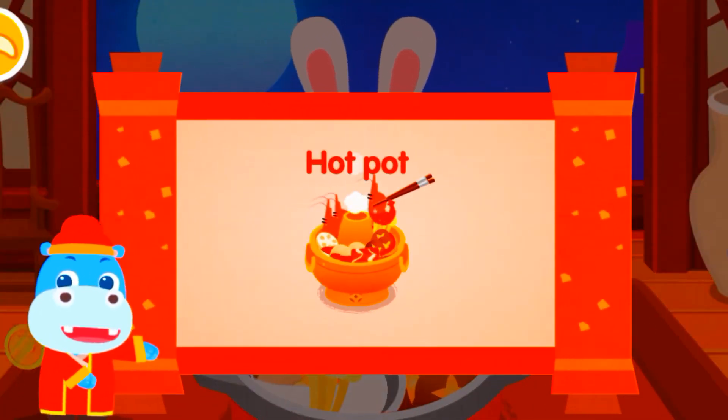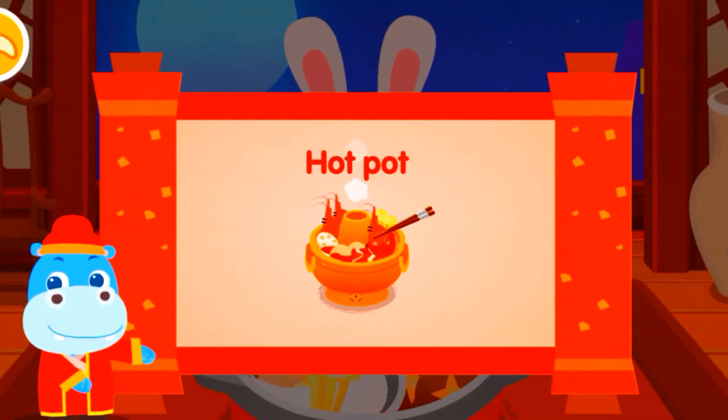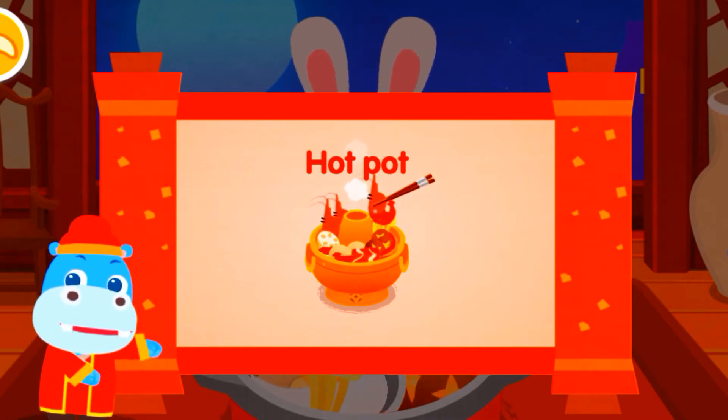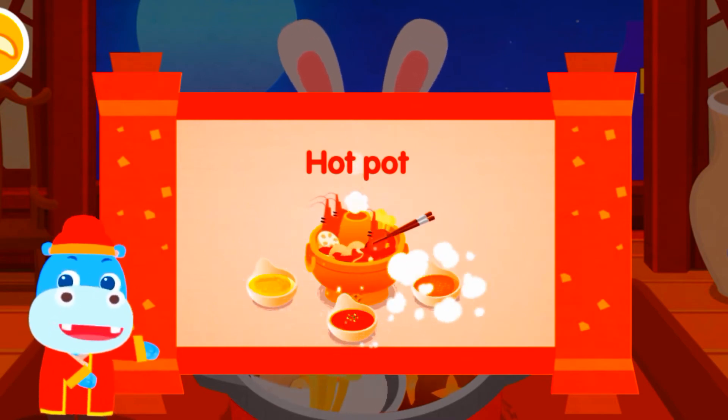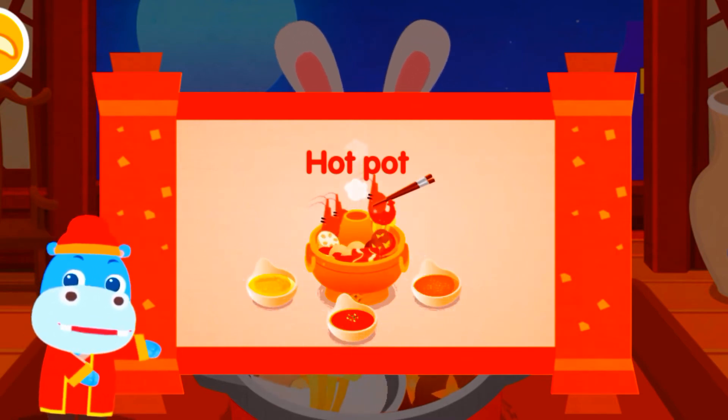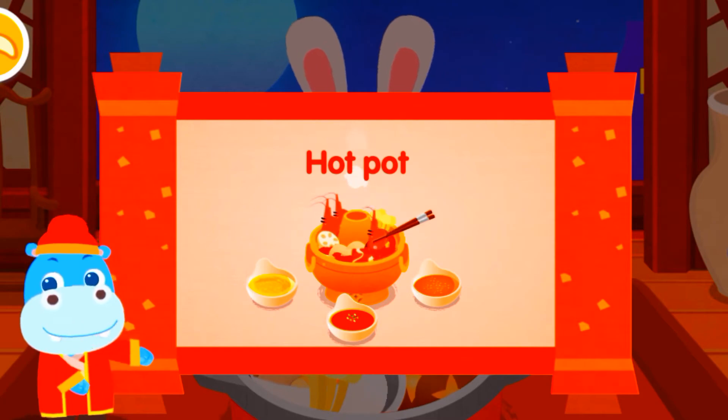Hot pot is an original Chinese cuisine with a long history. People gather together and eat while they cook. They can not only enjoy the delicious food, but also get close to each other.